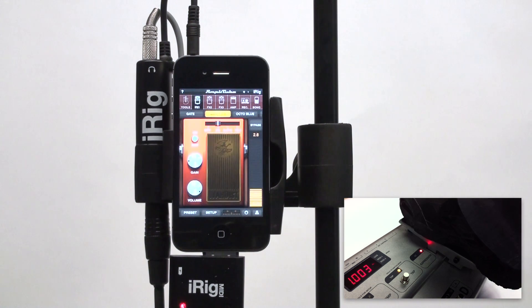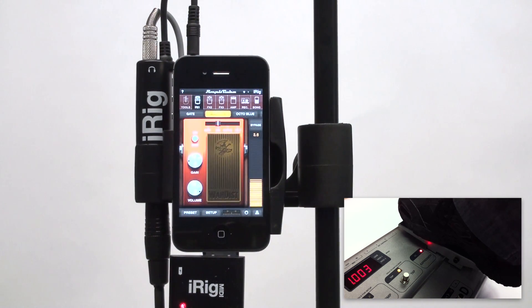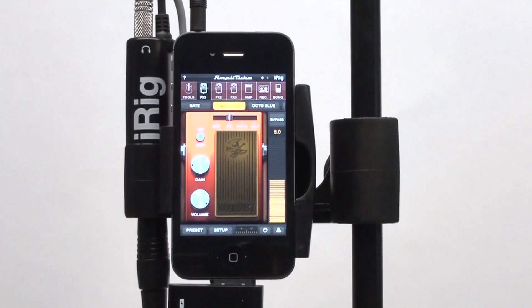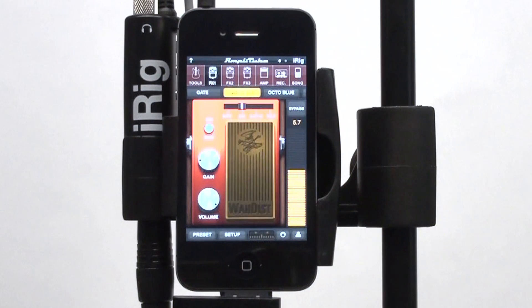Control your distortion. You can assign any knob, switch, slider, or pedal to your MIDI device.